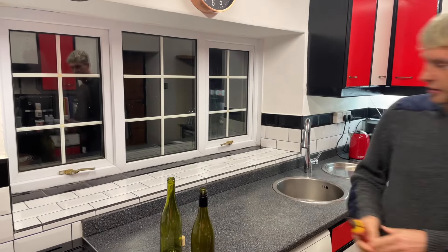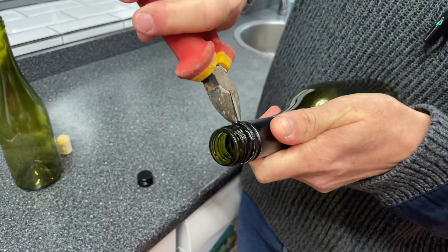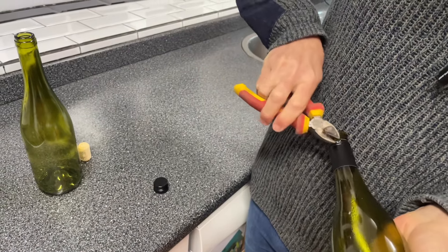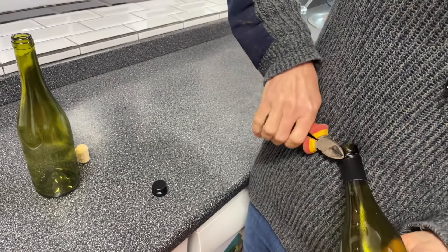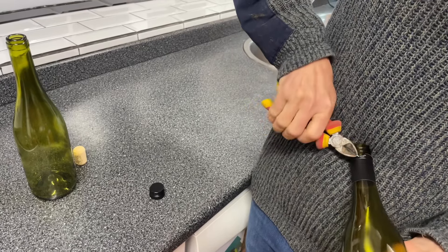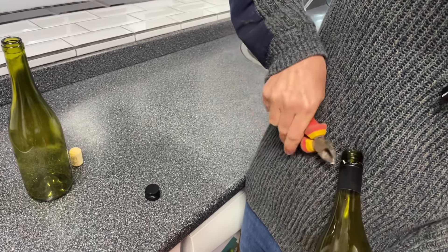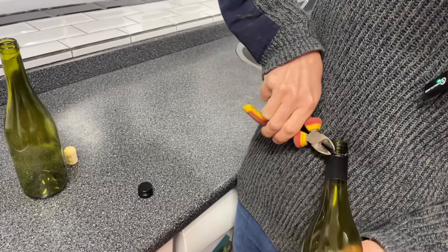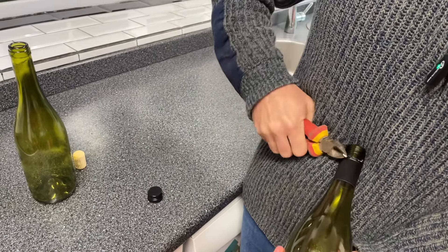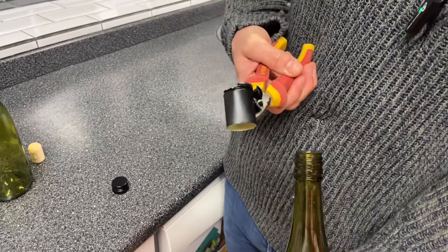Let's see if we can get this off. There we go, let's get the pliers in here — might work, might not. It is coming, it is coming. Almost there — oh, there we go, that was easier wasn't it.